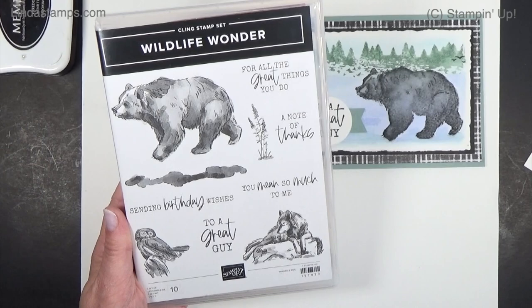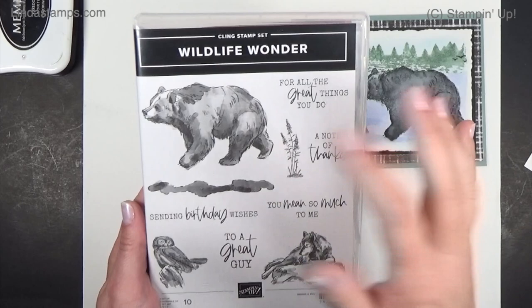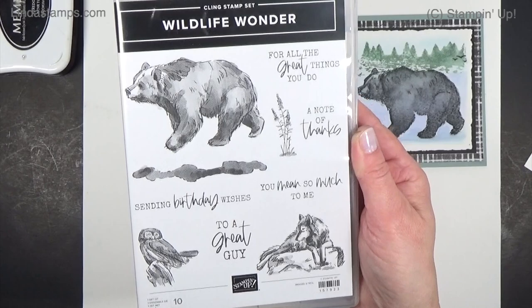Hey everybody, welcome back to Stamping School. I bought this stamp set because I love everything in it — I love owls, and I do love bears. I live in the mountains of North Carolina and we have all of these animals in our woods, so I thought it would be fun to use this one. The artwork on these is great because they stamp exactly like this.